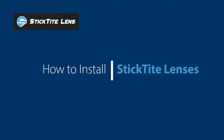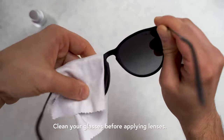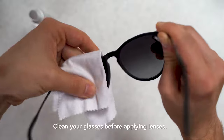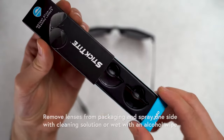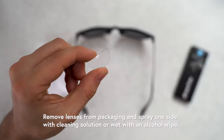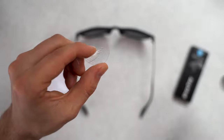How to Install Your Stick-Tite Lenses. Clean your glasses before applying your stick-tight lenses. Remove lenses from their storage case and spray one side with cleaning solution or wet them with an alcohol wipe.